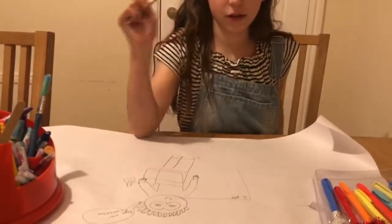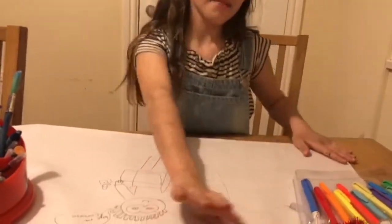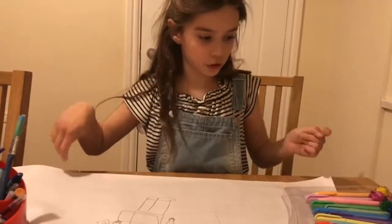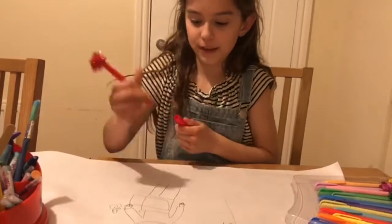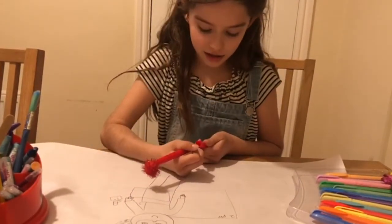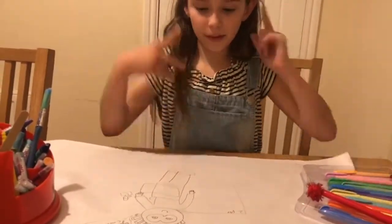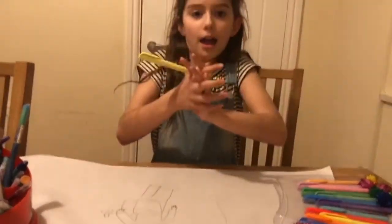It looks like an X but it's not an X, just to tell you. Bye Mr. Corona! So I'm just going to be coloring it in now. What color is toilet paper? I think white — not red. I'm going to do the outside of it red. Actually, I'll just leave it white. The pasta-her should be yellow.